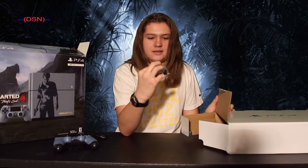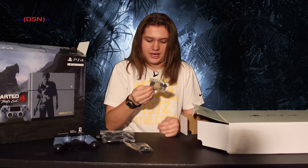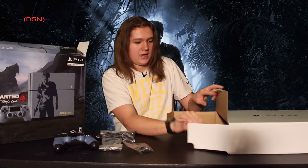Look what else it comes with. We have the headset, the earpiece, we have an HDMI cable which is very nice — actually a higher end one than what came with my dad's for some reason — a micro USB cord to charge up the controller, and the power cord for the PlayStation.